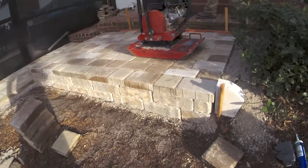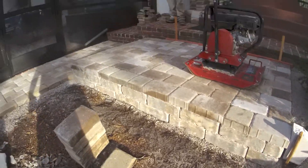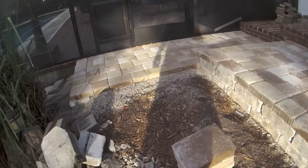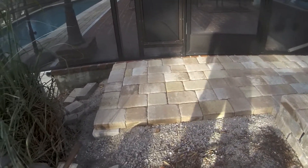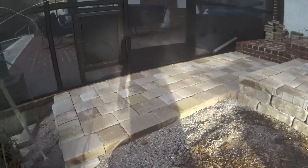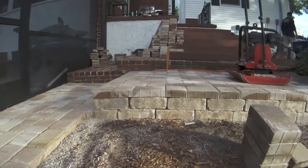I forgot what step this was — I think it was like step 3. Step 1 we dug it up, step 2 we based it, step 3 we lay pavers down. Nice little patio, nice little step up.